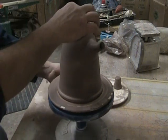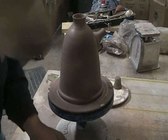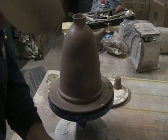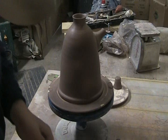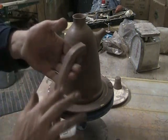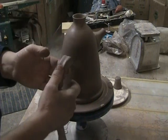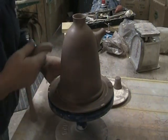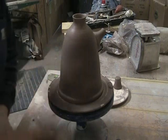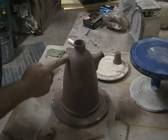There's the spout, there's the top, and I'm going to go with the handle. I've already thrown a handle — it's a lot longer than what we need. Now we want to line up the spout with the handle.